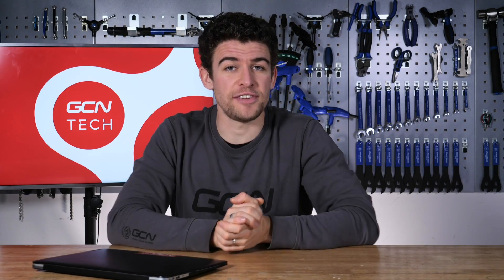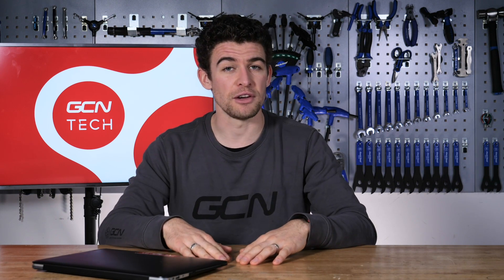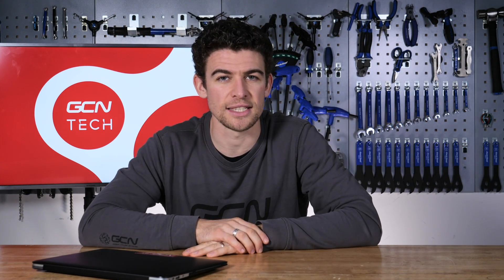That is it for this week's show. Don't forget, if you do have any questions you'd like answered on the Tech Clinic, use the hashtag Ask GCN Tech across any of the social media platforms and we will find your question. But if you want to make it really easy for us, you can just drop them down in the comments box here. I'm sure it won't be long before John or Ollie make an appearance back in the Tech Clinic themselves. If you haven't already done so, check out the latest episode in John's Cheap Bike to Superbike — it's getting pretty exciting.